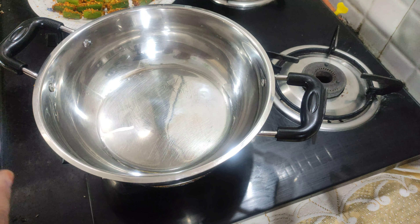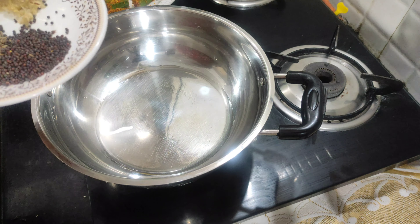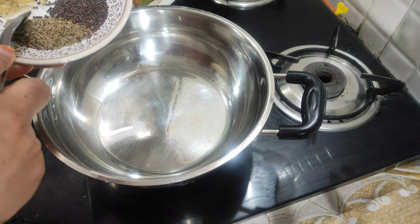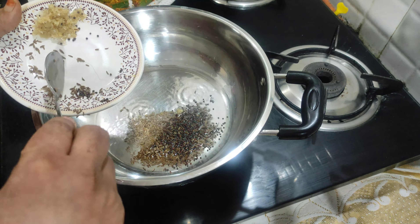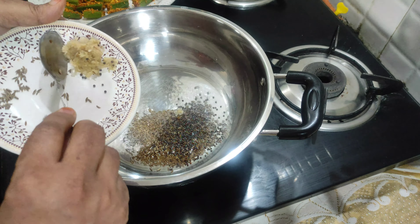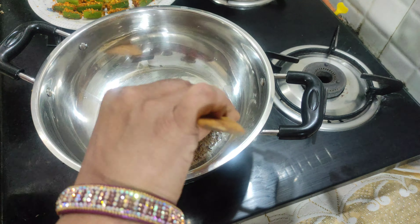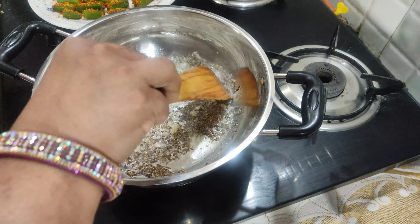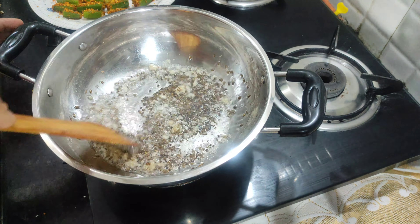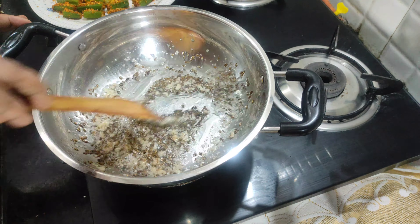Now we will add the sauce to the stuffing mixture. With a handful of the stuffing we should add to the dressing. The dressing will be very tasty, and we add all the dressing with the dough.